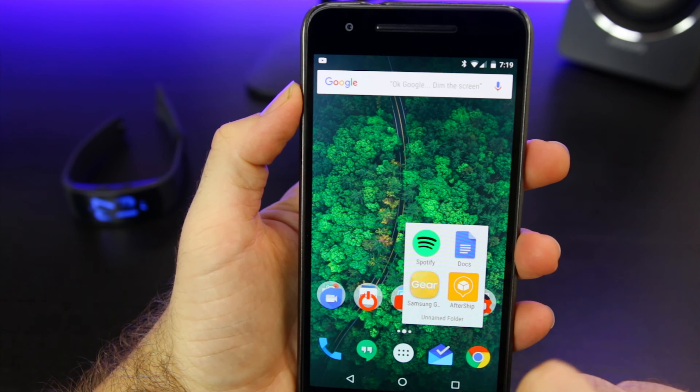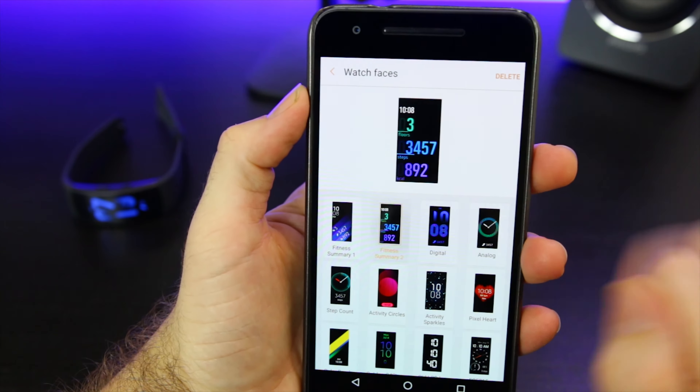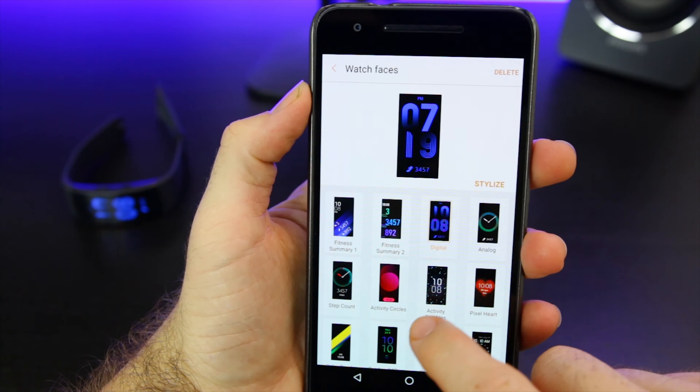Unlike the original Gear Fit, you can pair this year's model with any Android phone by downloading the Gear Manager and S Health apps from the Google Play Store. Sorry iPhone, the Gear Fit 2 has no love for you guys.